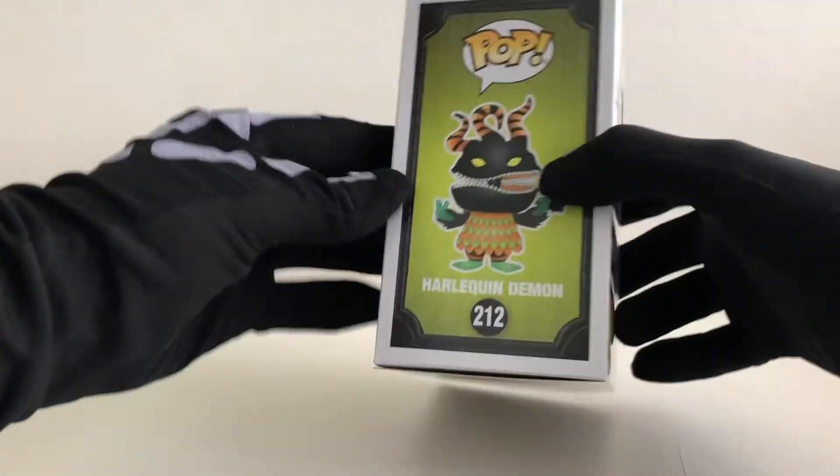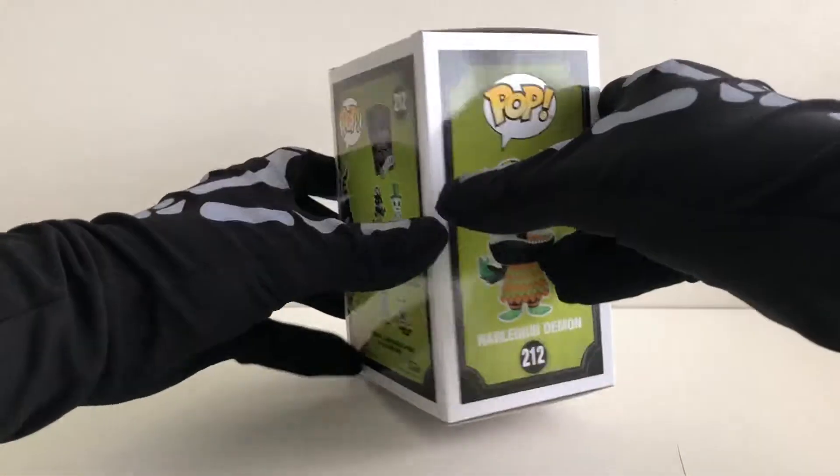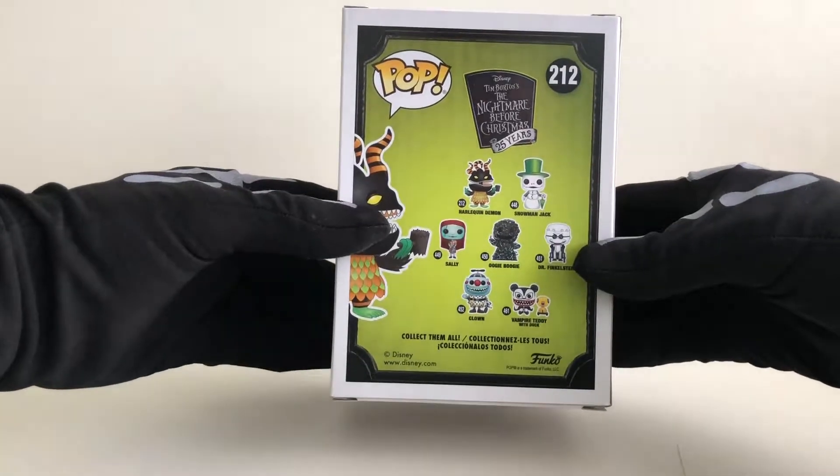Funko have gone for this green background with a black frame going around. As we get to the back of the box, we can see the seven characters from the collection.